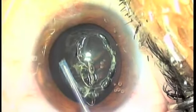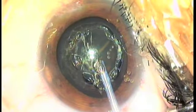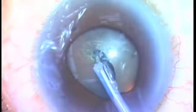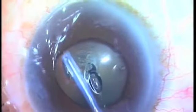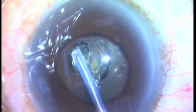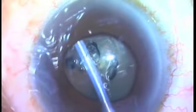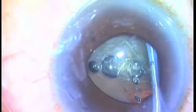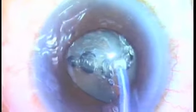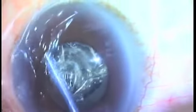This device shows its true colors in those really difficult cases. I'm going to show you a floppy iris syndrome patient that would have been a nightmare to do with capsulorexis. I was really uncomfortable with my positioning, so I'm going to do just the superior half of the anterior capsule. You don't have to do the complete capsulotomy all in one sitting — that's one of the beauties of this device.